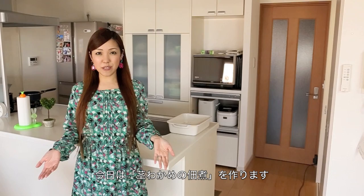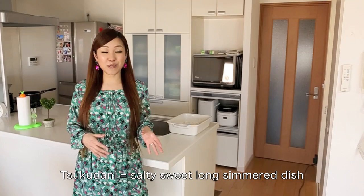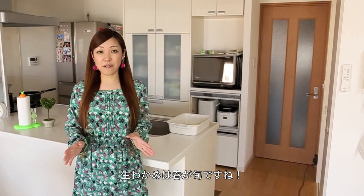Hi everyone! Today I'm going to show you how to make Kuki Wakame no Tsukudani with Japanese mushrooms. Kuki Wakame is Wakame stems, and Tsukudani is a dish simmered in soy sauce and mirin. It has a salty sweet flavor like teriyaki and goes great with white rice. Kuki Wakame stems are in season right now in the beginning of spring in Japan.